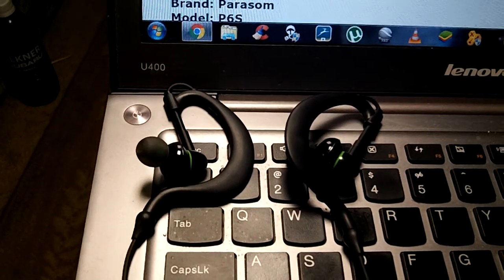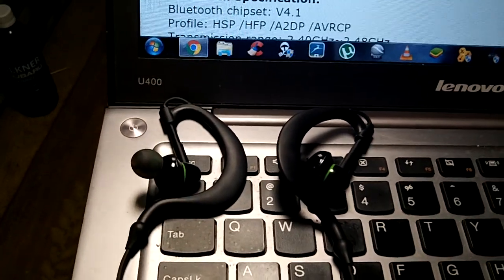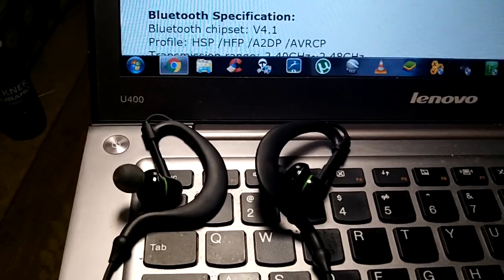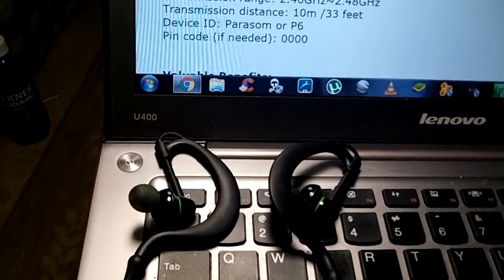They're very lightweight and very cheap in price. I'm trying to find the actual weight of them — 25 grams or 0.9 ounces. So it is one of the lighter ones that I've used as far as these types of headphones go.